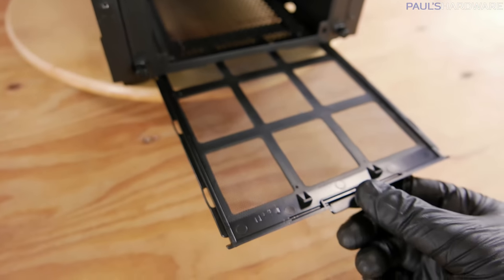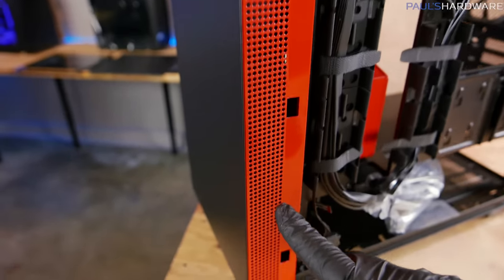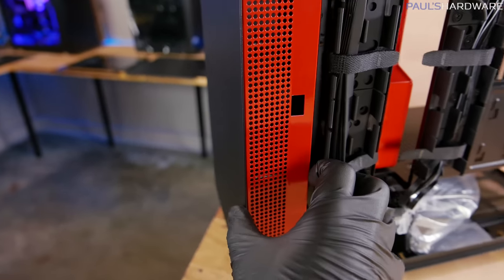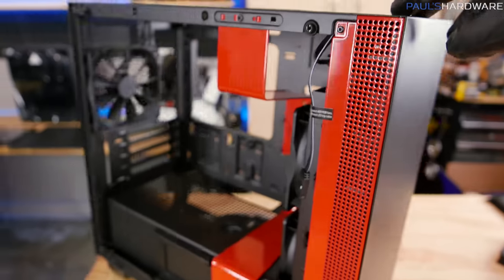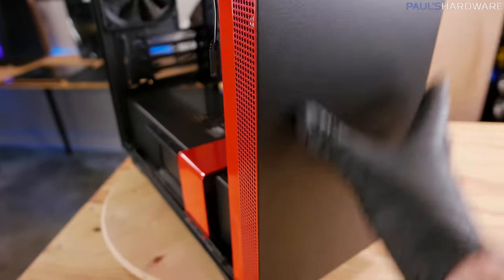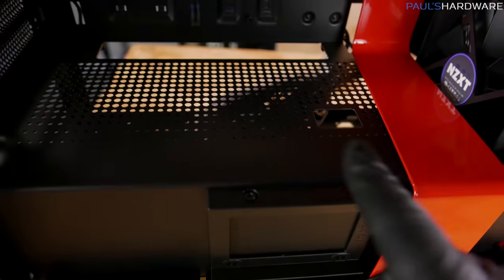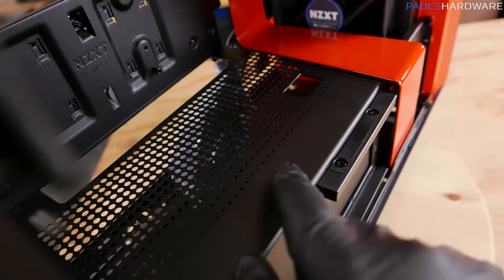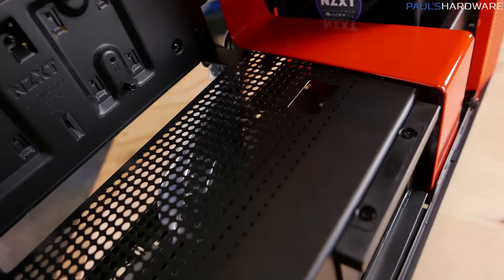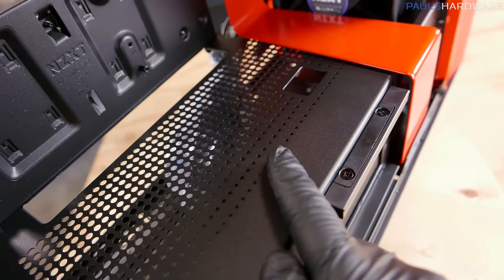You've also got a dust filter down here on the bottom for the power supply — access from the back, snaps into place. For general airflow, in the front most of your airflow is going to come in the side via these small perforated circle holes. This is also one of the colored accent pieces on either side. You are blocked from the direct front but that will block some noise from your intake fans. Down here they've also continued that circular hole scheme, but this one has a gradient effect going from smaller holes to larger holes from front to back. Kind of a cool looking thing.